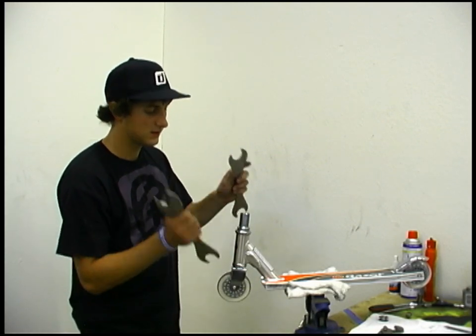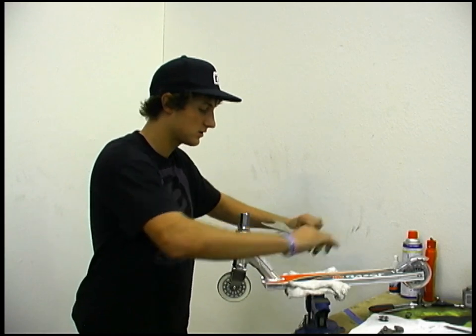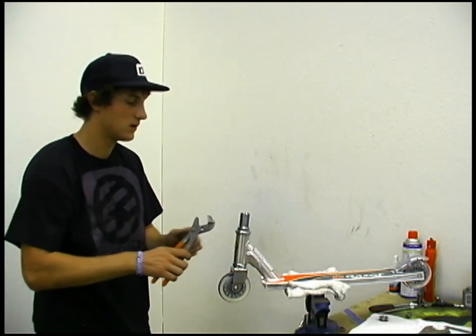Now if you don't have any of these tools available and all you have is a pair of channel lock pliers, the alternative way to do that would be to get your headset just a little tighter than where you want it.